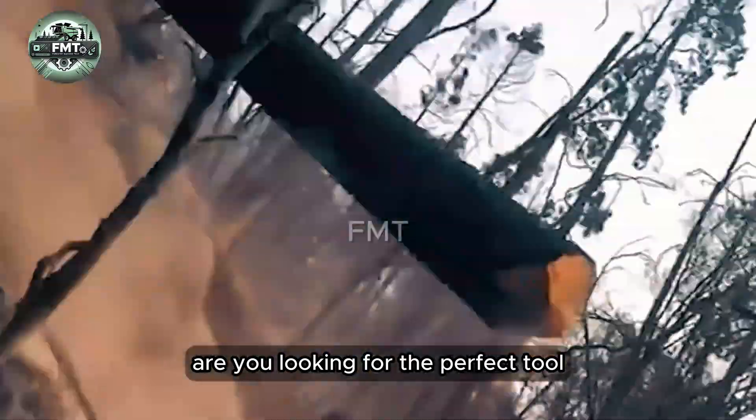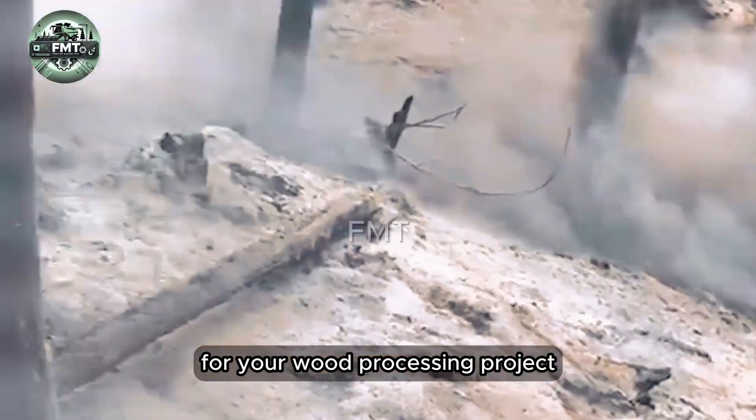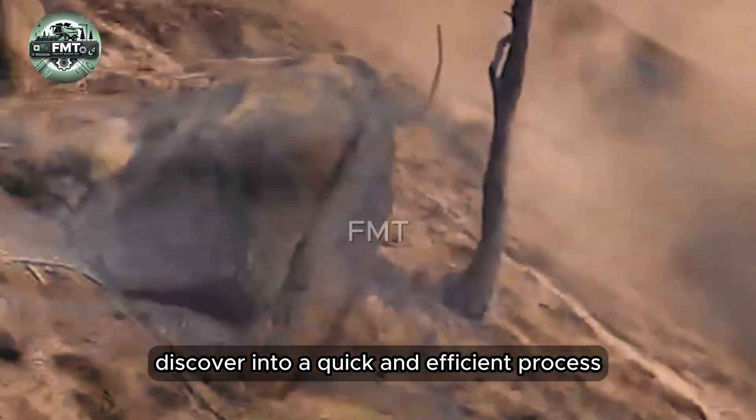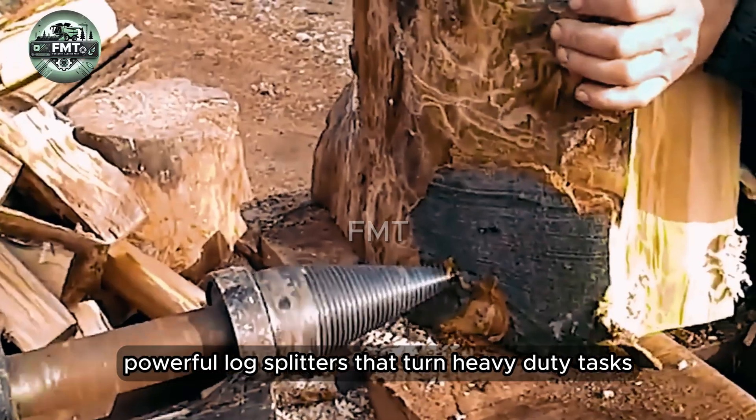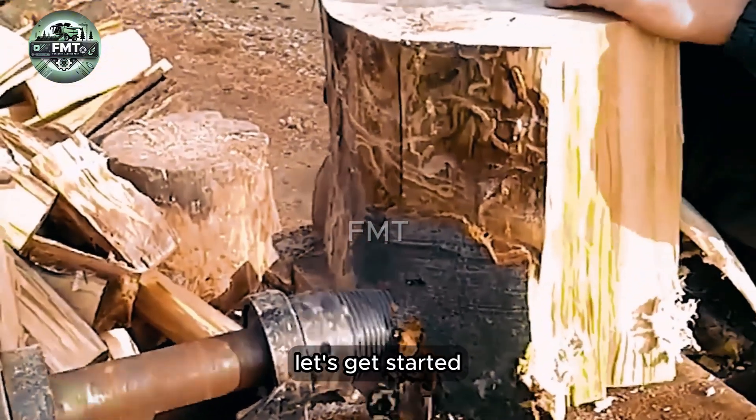Are you looking for the perfect processing project? Discover powerful rock splitters that turn heavy-duty tasks into a quick and efficient process. Let's get started.